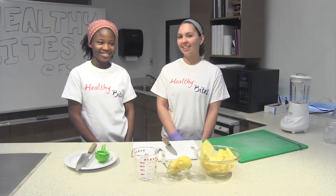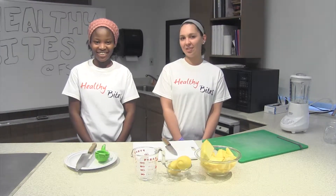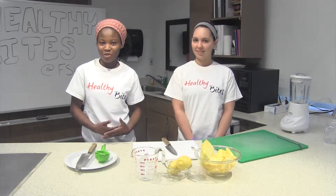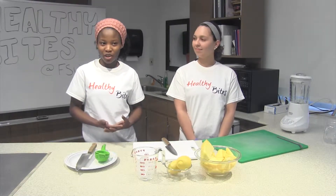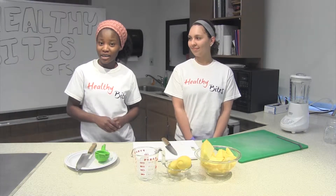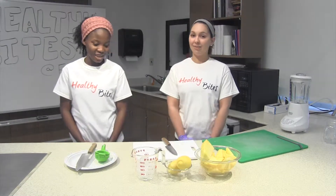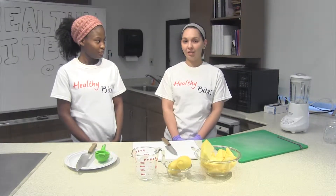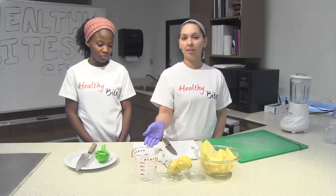Hi everyone. My name is Sarah, and this is Abigail. Today we're going to show you how to make a refreshing drink. We all know summer is around the corner and it gets pretty hot. We'd like to share with you a frozen pineapple lemonade drink that is loved by kids and adults, and it also contains essential nutrients. This recipe is really easy — it only uses three ingredients: one pineapple, two lemons, and one cup of ice. You're also going to need a blender.